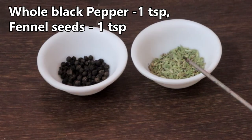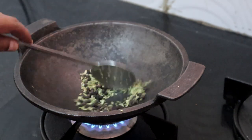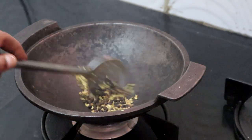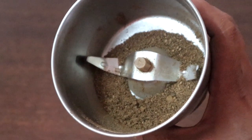I have taken one teaspoon whole black pepper and one teaspoon fennel seeds. First we will dry roast these. The fennel seeds have started to change color, so I am turning off the heat. Once this has cooled, we will powder it. Our powder is ready.